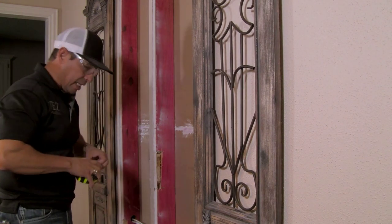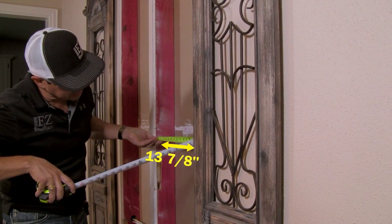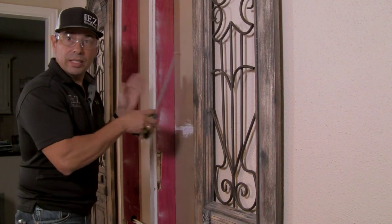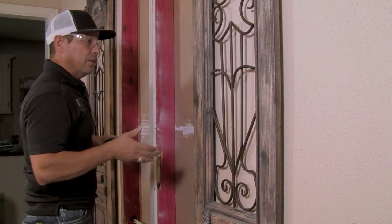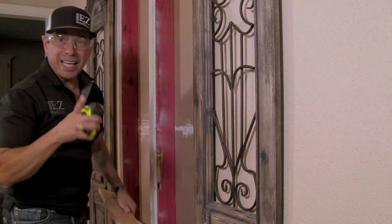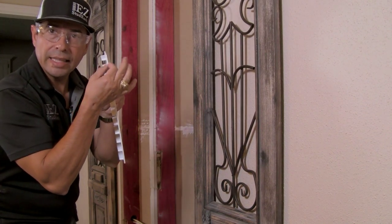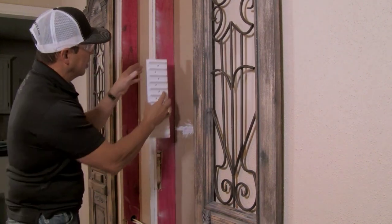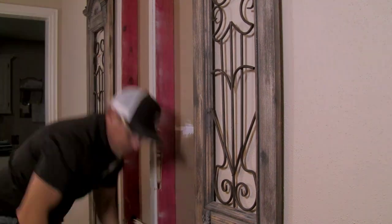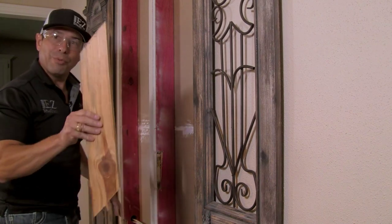The next step is to measure the width between the studs. It is 13 and 7/8 inches on one side and 14 and a quarter on the other — the distances are different. The best thing to do is find a happy medium. The piece of wood is 14 inches minus a quarter inch. The reason: Easy Stud Rack is about an eighth inch thick at this location, so when we put it on there it's going to take up that space — subtract a quarter inch. The piece of wood I cut out worked perfect.